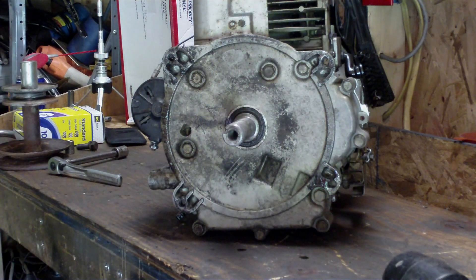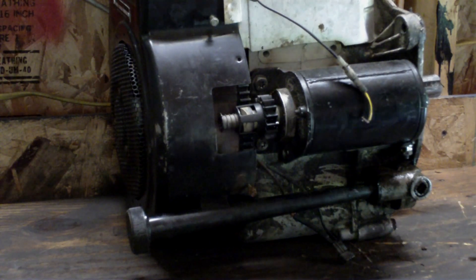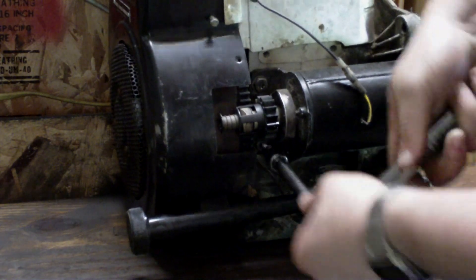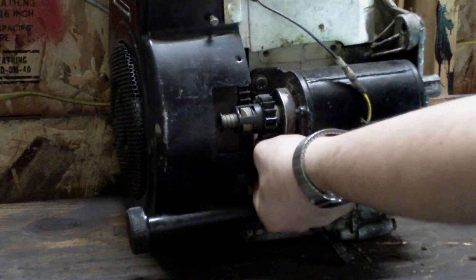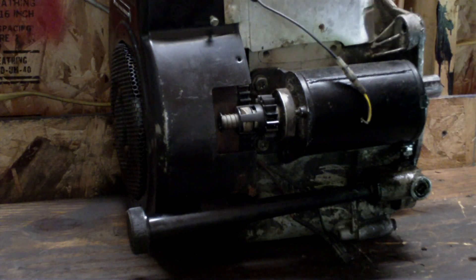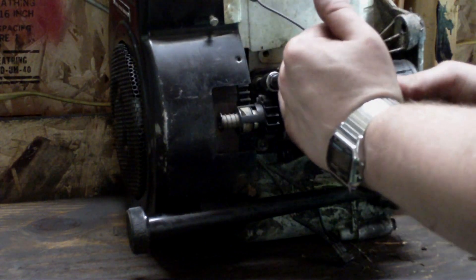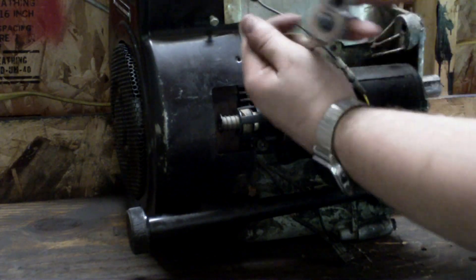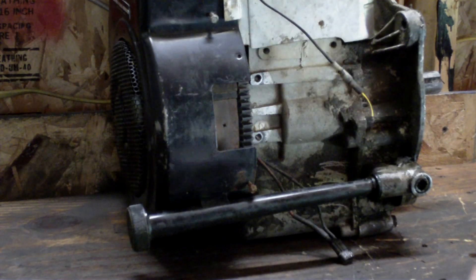Now we're ready to start tearing the engine down. You can skip this step if you want — you don't have to take the starter off — but I always do because it gives you a little more room and keeps it out of your way. Take out these two bolts; in this case it's a T-30 torx bit. Be careful because you've got to go at an angle and it's easy to strip them out. Take these two bolts off and your whole starter comes right off.